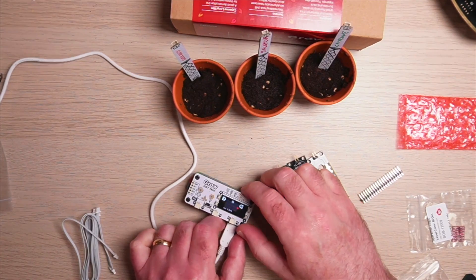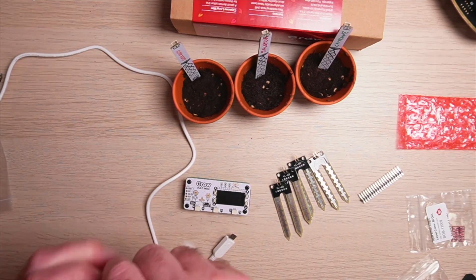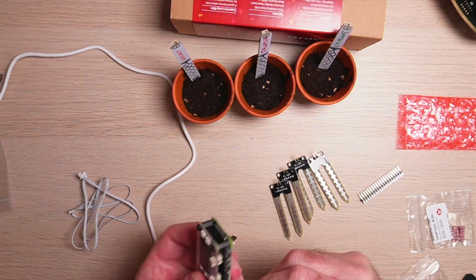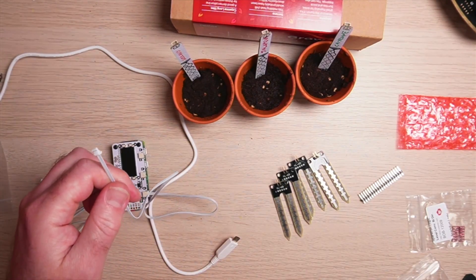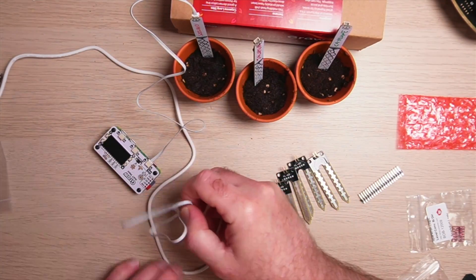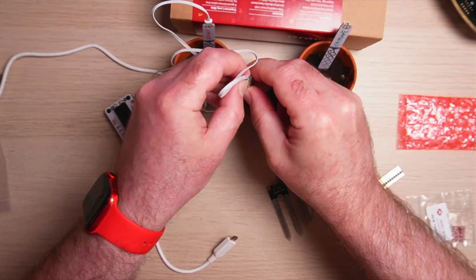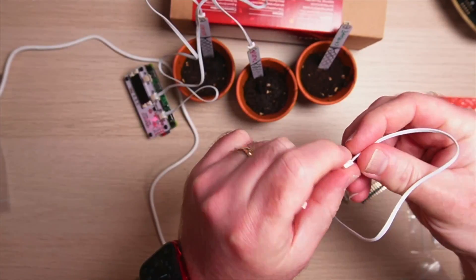Let's plug in the sensors. I've shut down the Raspberry Pi Zero first, and I'm going to take these cables and plug each one into a pot. The first one goes into the first pot — that's the Serrano. Then the second one, and finally the last cable goes into the cayenne pepper pot.